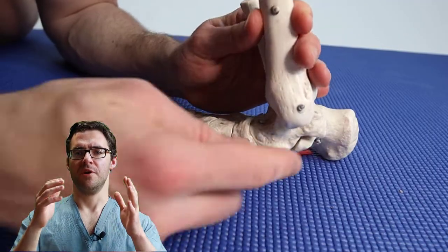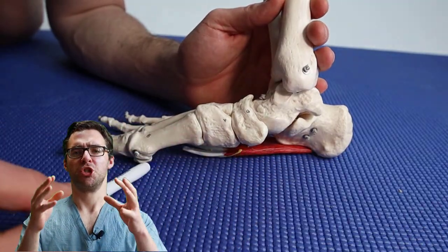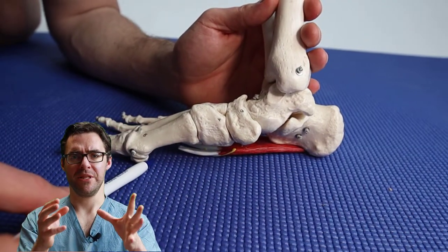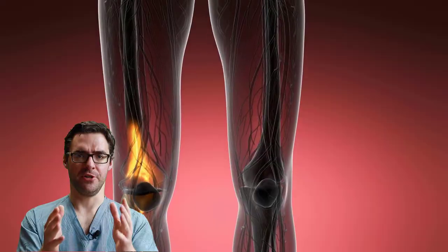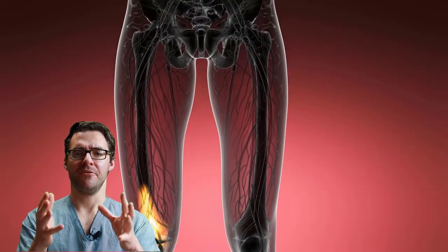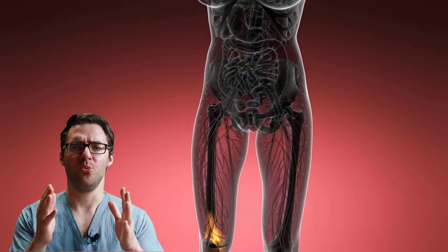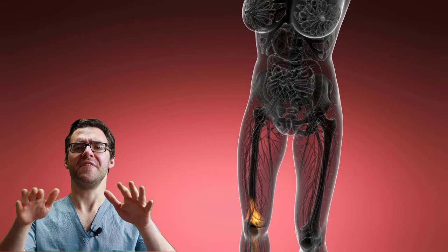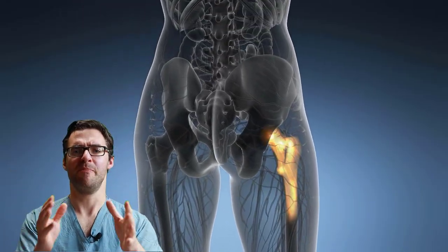If you ever find yourself readjusting your foot, getting fatigue, sharp shooting or tingling pain when you get up in the morning that gets worse during the day, and if the inside of your knees, the back of your hips, the sides of your hips, or your lower back start hurting — this is all related to your feet flattening out, your knees buckling in, your hips twisting in, and your lower back hurting.